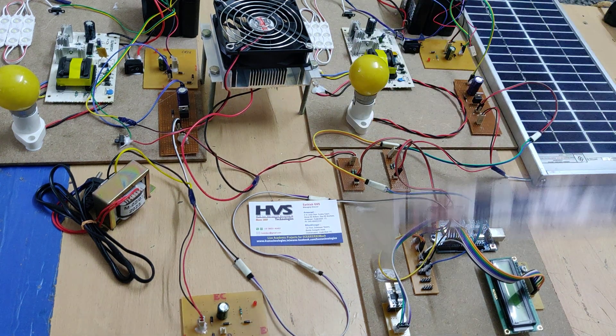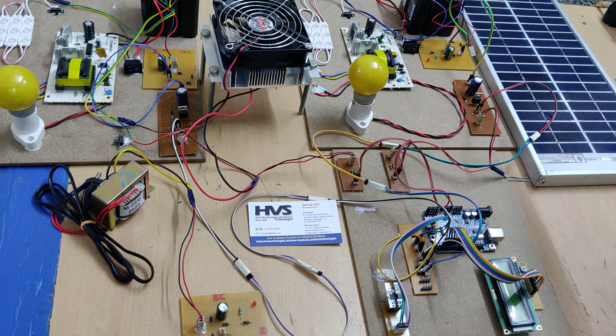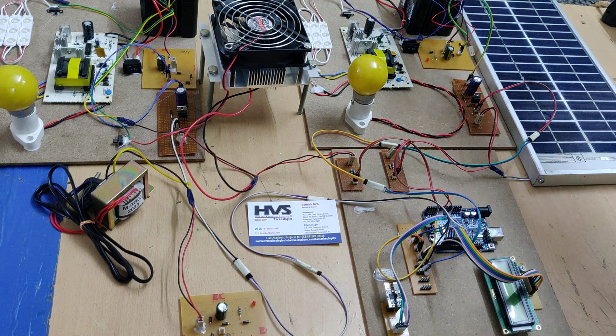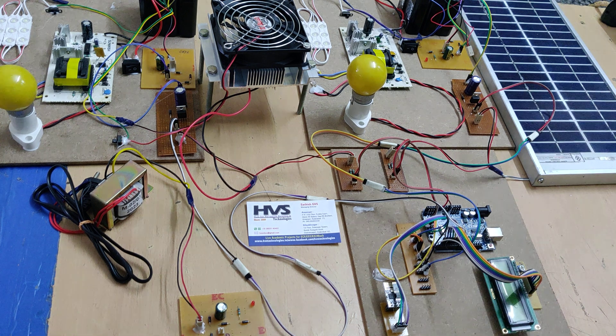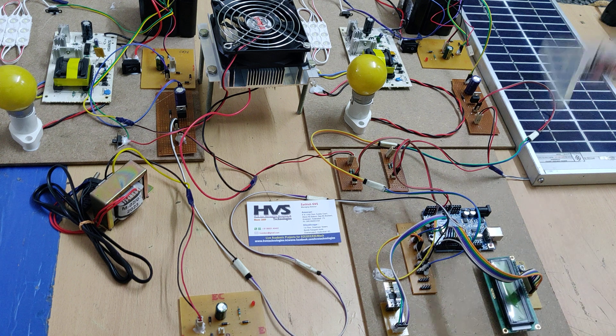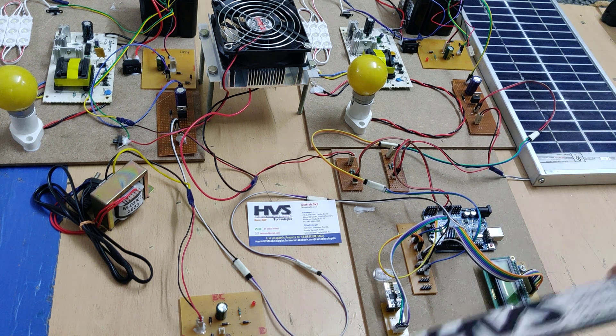The buck boost converter is used whenever the voltage is insufficient to charge the battery. When there is less heat or insufficient sunlight, we get less voltage. The buck operation is used when the solar panel is under full sunlight around 1–2 PM, generating up to 18V, though the average is 12V. To avoid voltage and current losses and maintain maximum power, we use the buck boost converter for both the solar panel and thermoelectric generator sections.